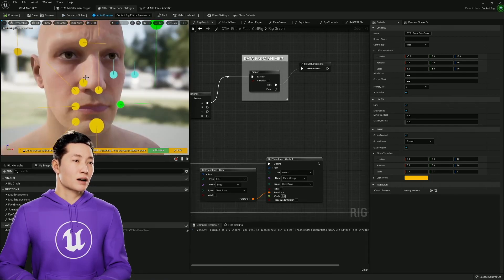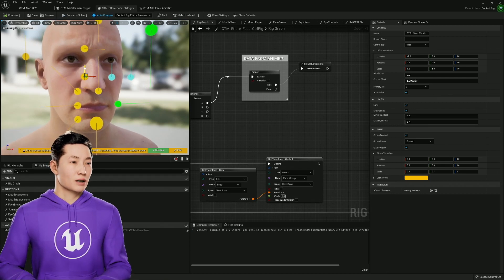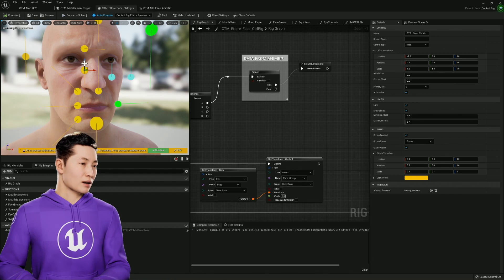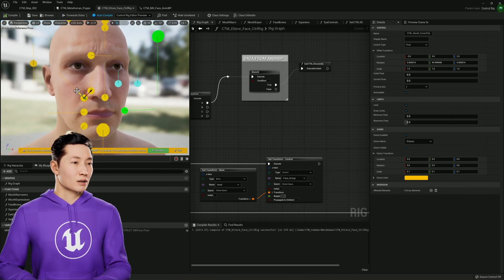I'm pretty sure I can make all of the things filmmakers essentially will need from these. I didn't do the thing where you can compress it or do the flaring — it's too much. Too much for me.